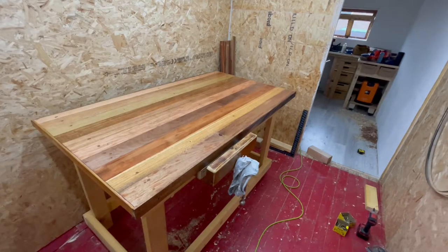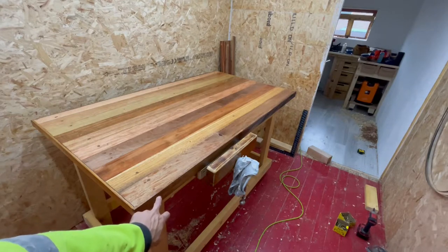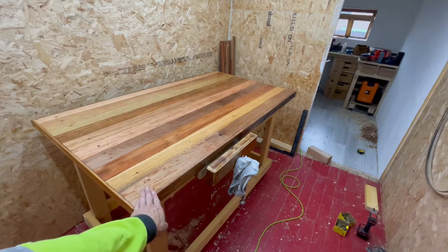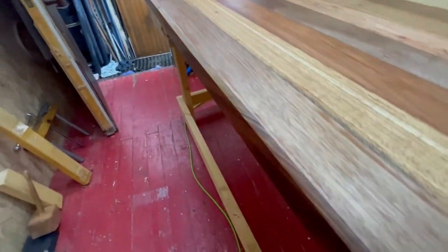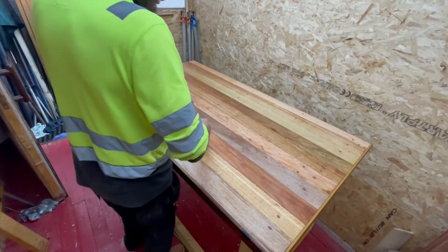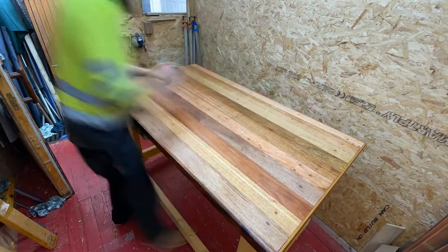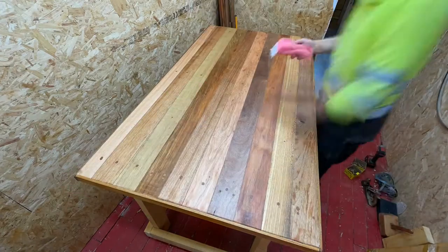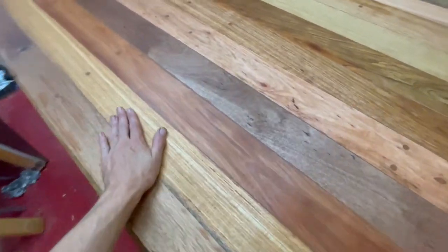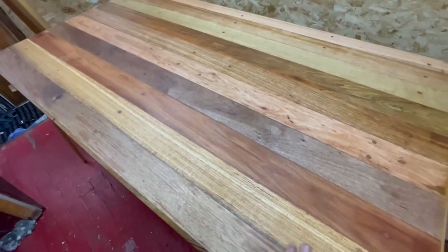I'm not going to bother bringing the router out - I'm just going to use my hand plane, the number 4, to put a 45 degree chamfer on the edge. I'll just hold it at 45 degrees until I'm flush with the table and then I'll give it a light sanding. There we go - gave it a chamfer, it looks well better man.